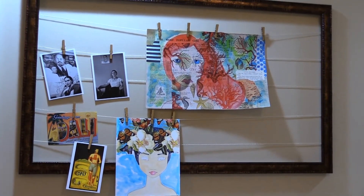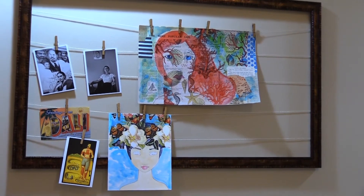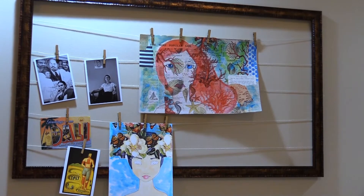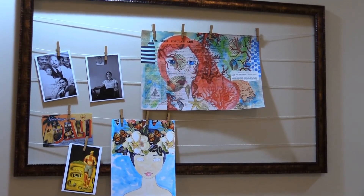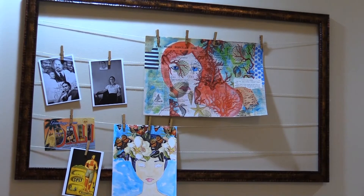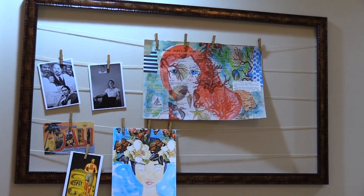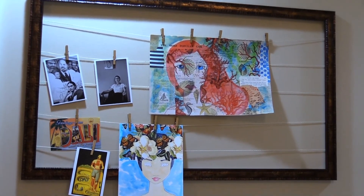These frames are super cute and incredibly popular, however they are incredibly expensive. I was in either Michael's, Joann's, or Hobby Lobby noticing the price and thought I could make that. For $10 I made this gorgeous piece of art that also acts as a bulletin board type system with the clips. If you follow along with the pictures of my progression you too will see how you can make one.